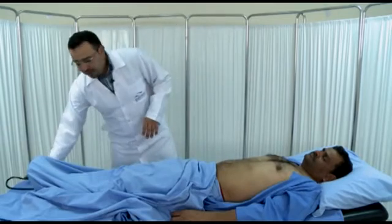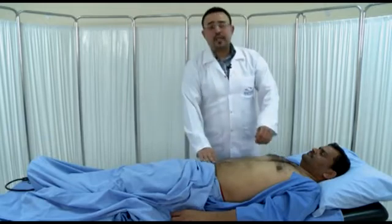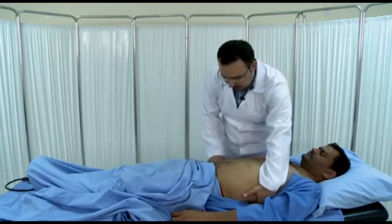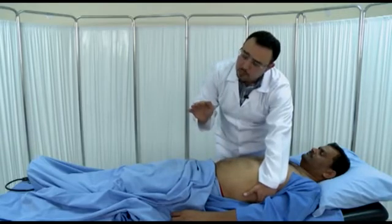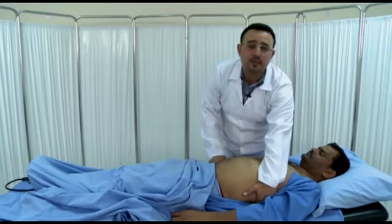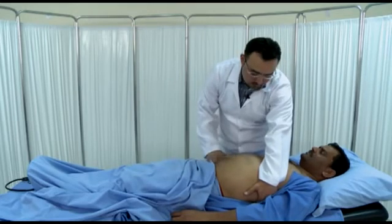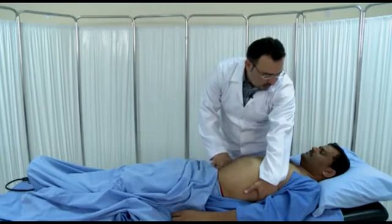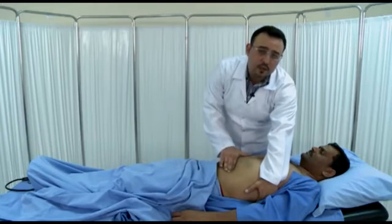We'll now move to the spleen. The maneuver to examine for splenomegaly is to put your left hand supporting the lower ribs from the back and do palpation like we did with the liver, trying to palpate the spleen by the lateral aspects of the forefinger. Look at the patient and ask them to take deep breaths in and out. We start from the right iliac fossa because the spleen usually enlarges inferomedially. During expiration, you can move your hand upward.